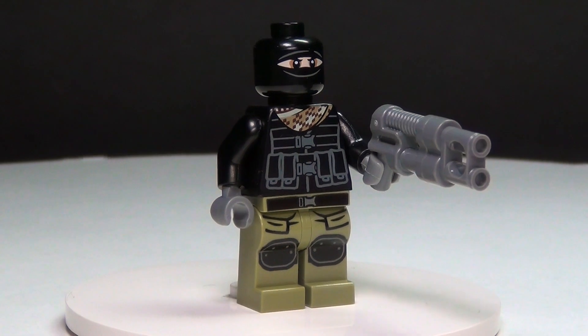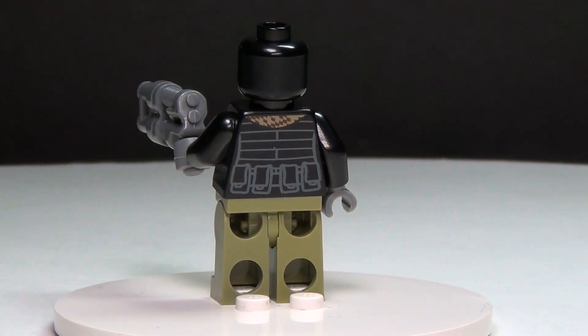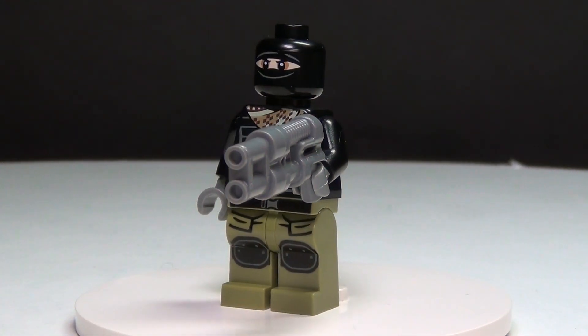The last figure in this set is the foot soldier. He does not have a second face either, but he does have some nice back printing, which is cool. And he has a really cool weapon — a nice gun.